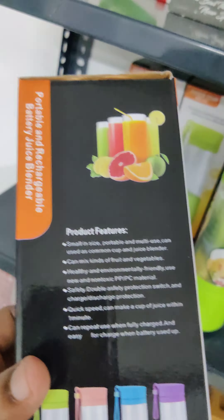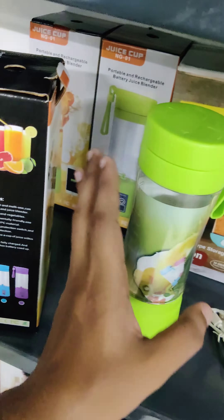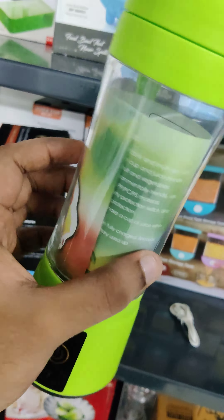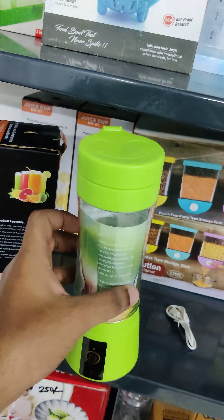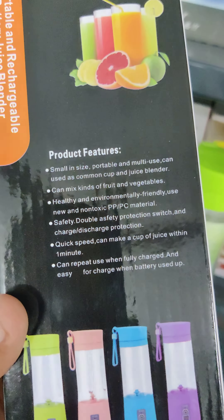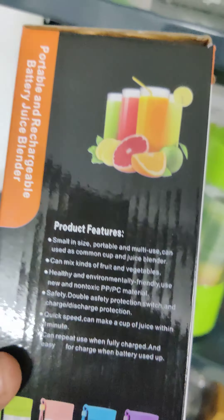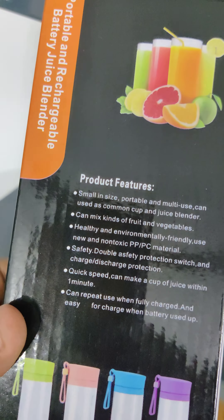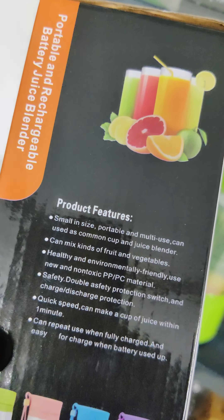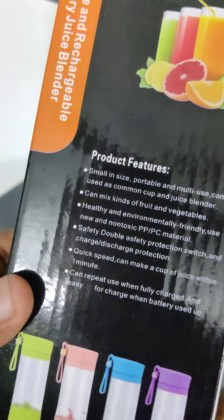If you have a compatible juice maker, you can use a water bottle with it. When you get a water bottle, these are very useful. You can use the water bottle — that's the reason.